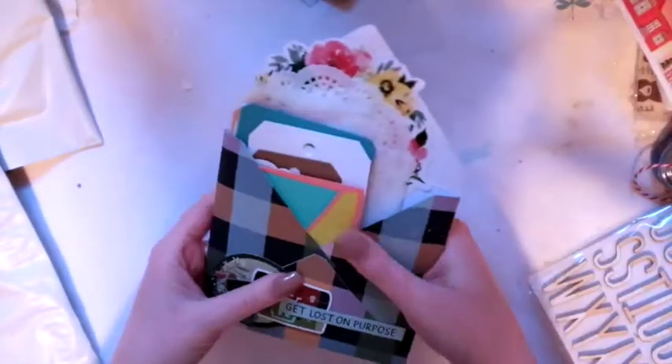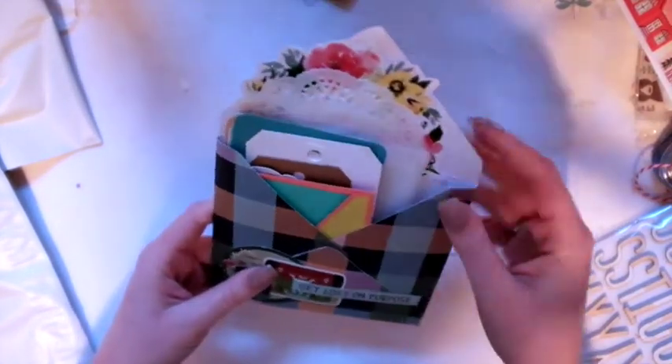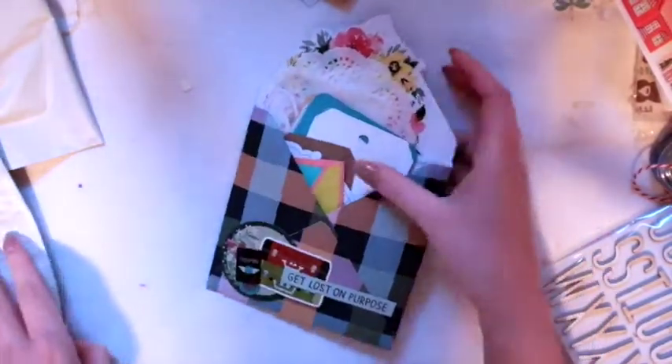Then we've got another loaded pocket. I love this paper, I think it's really pretty. It's just filled with lots of tags and goodies and stuff.